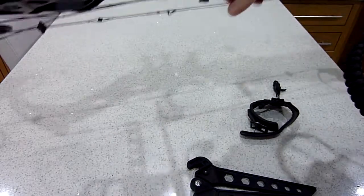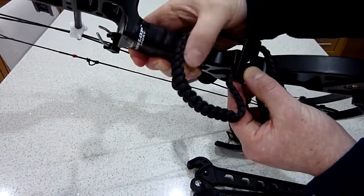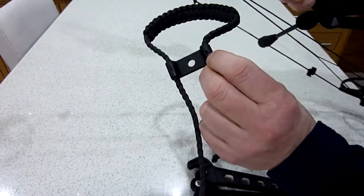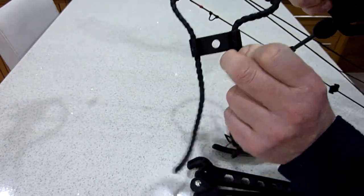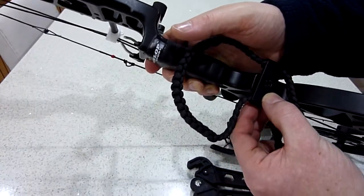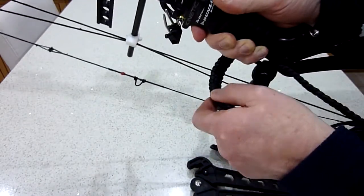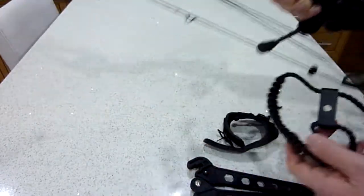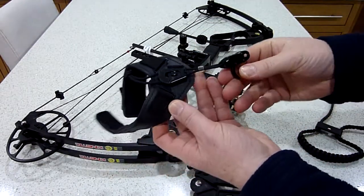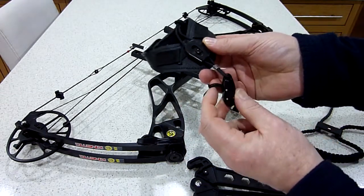Just a couple more things — the paracord braiding with the hole in it obviously goes on the front, and then you screw the long rod in. But it can't go around the back of the handle like that, so you need to undo a small grub screw, pull out the paracord, fit it around the back of the handle, and then screw the grub screw back in so the paracord is around the back when you grip it.